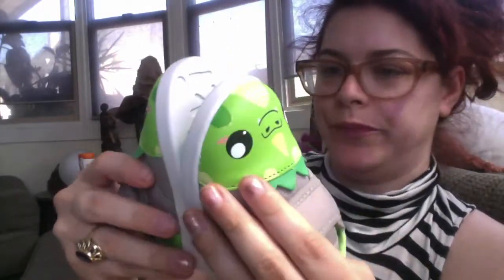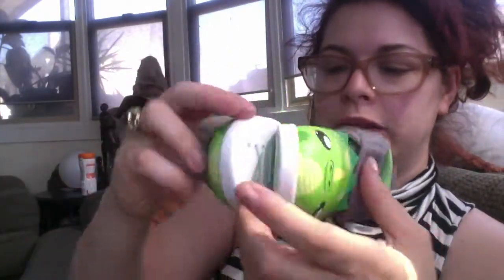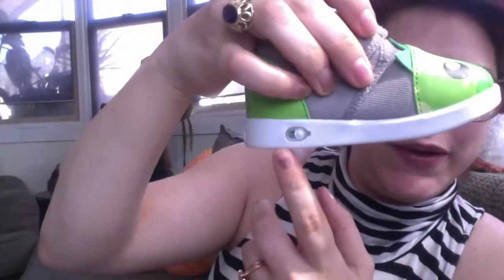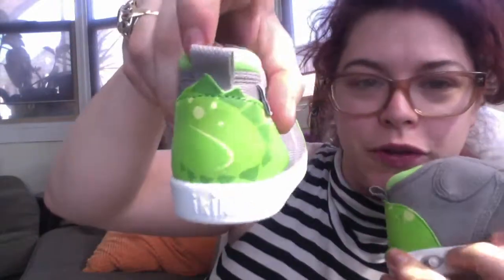So then there's this cool little thing on the side. You might be like, what is that for? It's on both of them. Look at the cute little tail on the back. This is what it's for — it won't do it in my hand. Can you hear it?